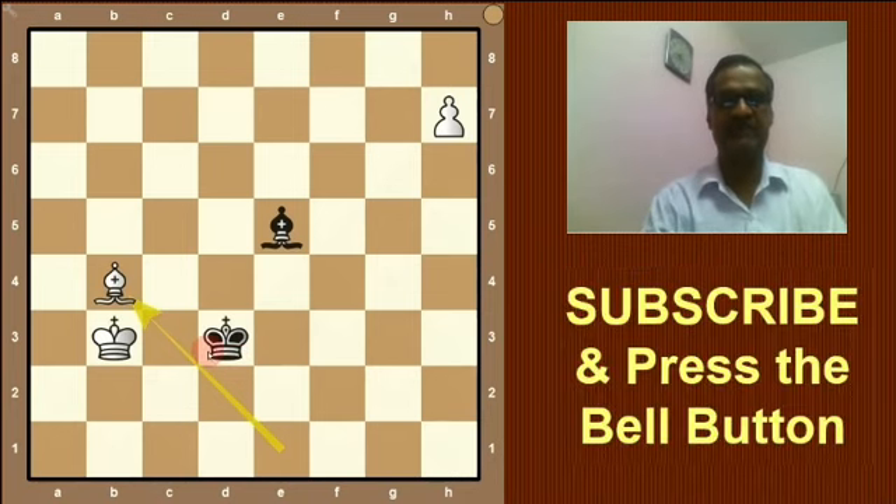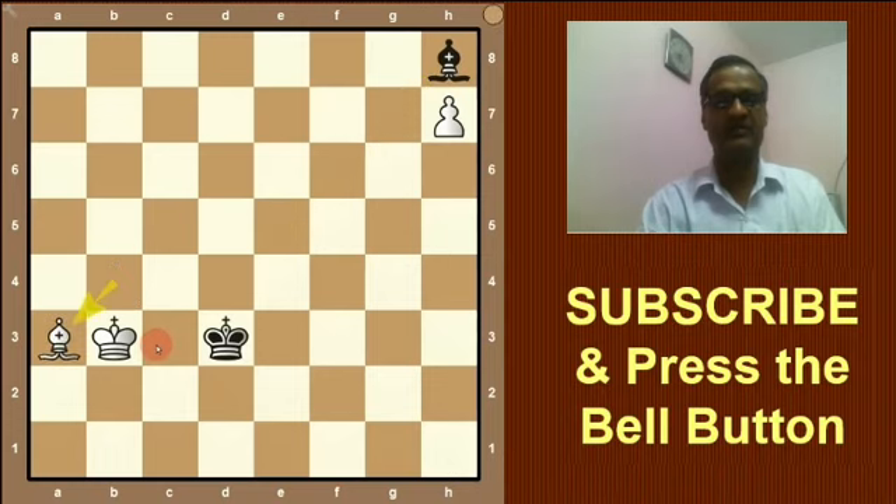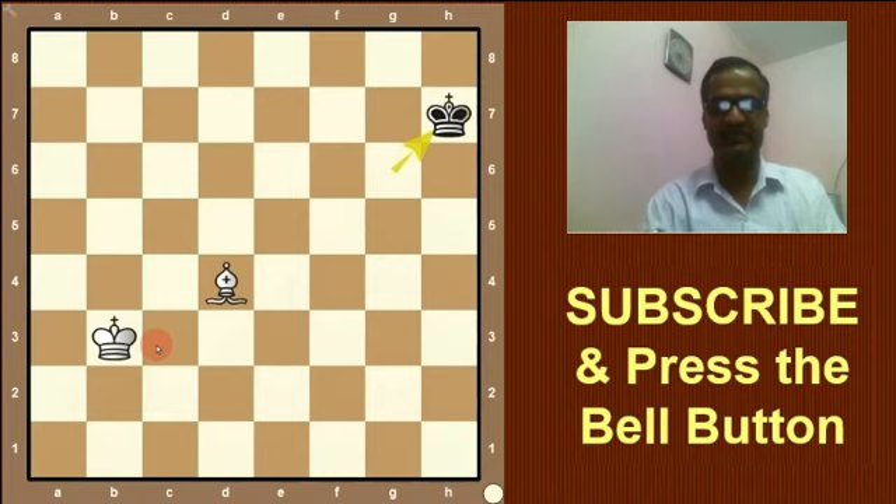There is only one way to draw this game: bishop to a special square, that is h8. Bishop h8 — only this is the way to draw. White cannot play bishop on this point, so he will play bishop on a3. Then king to e4, bishop to b2, king to f5, bishop takes bishop, king to g6, bishop d4, and king takes h7 — draw.